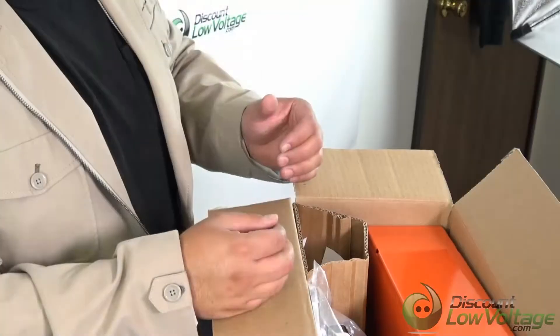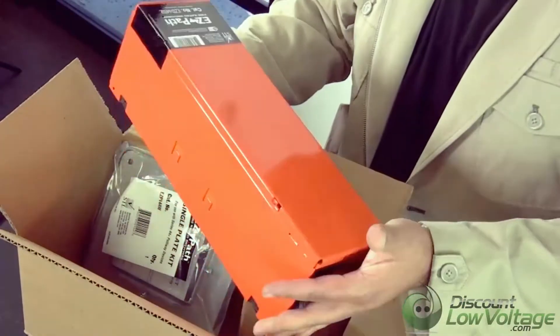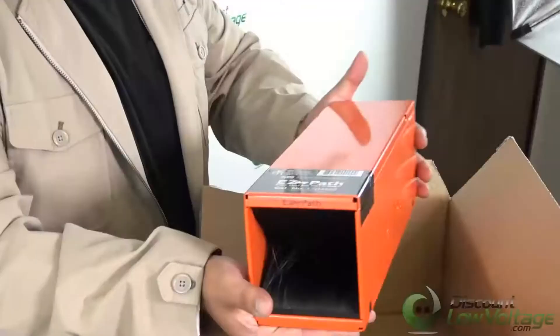Hey, what's up guys? I'm Mercy with DiscountLowVoltage.com and today we're going to check out an STI FireStop product. Let's do it. What we have here is the EZ Path Series 44 fire-rated pathway.